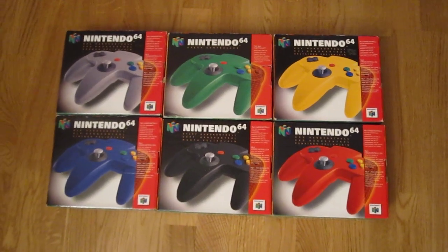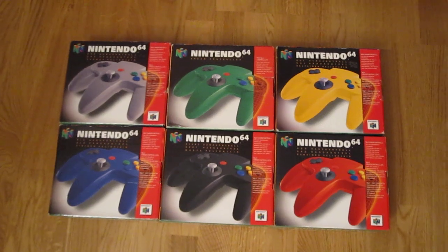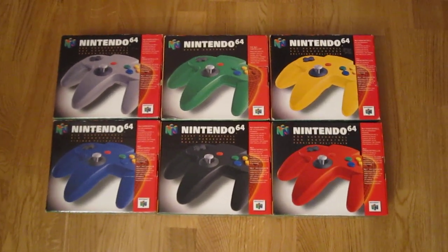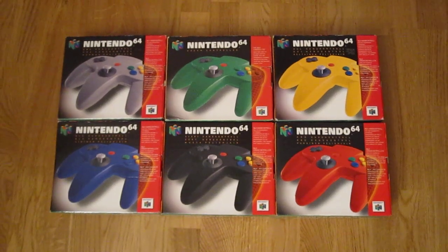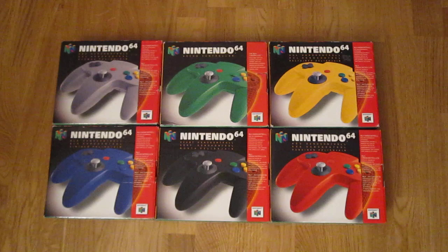Hi gamers! Well, this is it. Some of the most cherished collectibles in my video game collection are included in this video. I give you my Nintendo 64 controller collection.